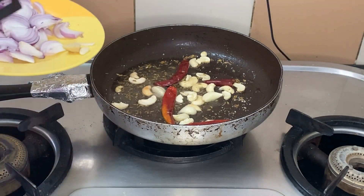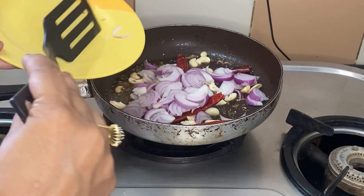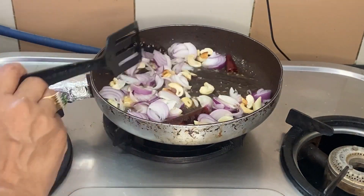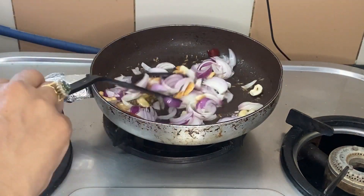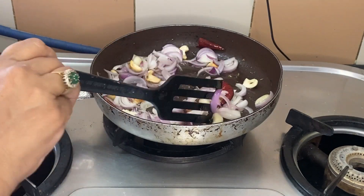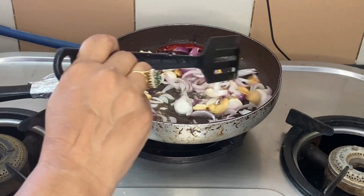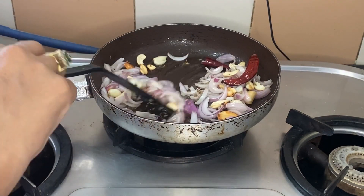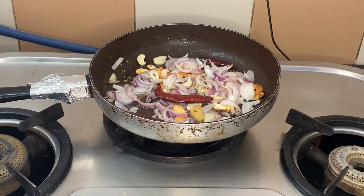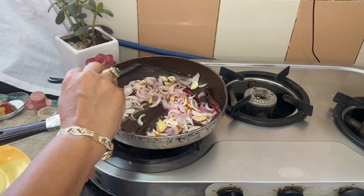After that, we have added a little garlic and a little onion. Then we have to mix it up until it turns golden brown.